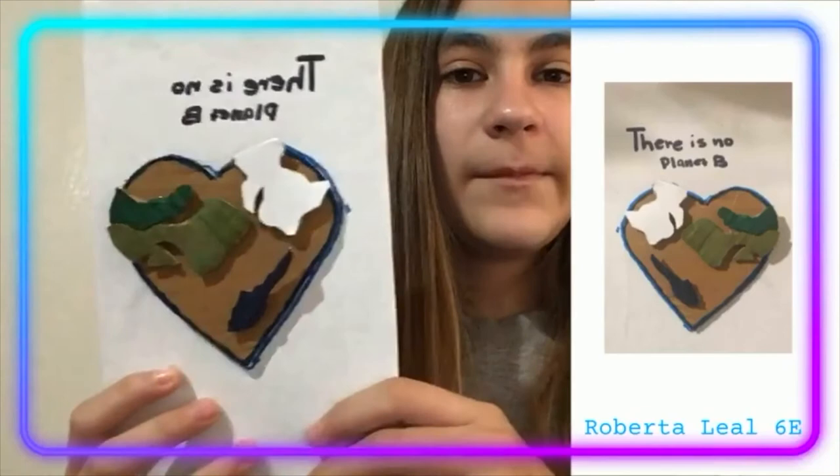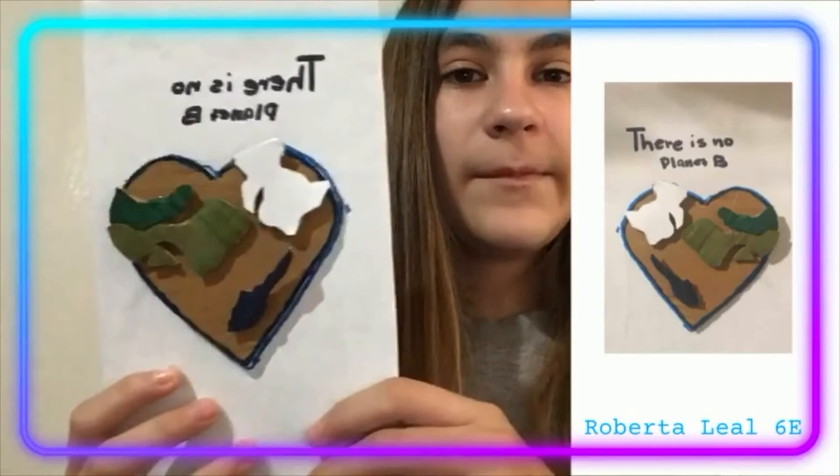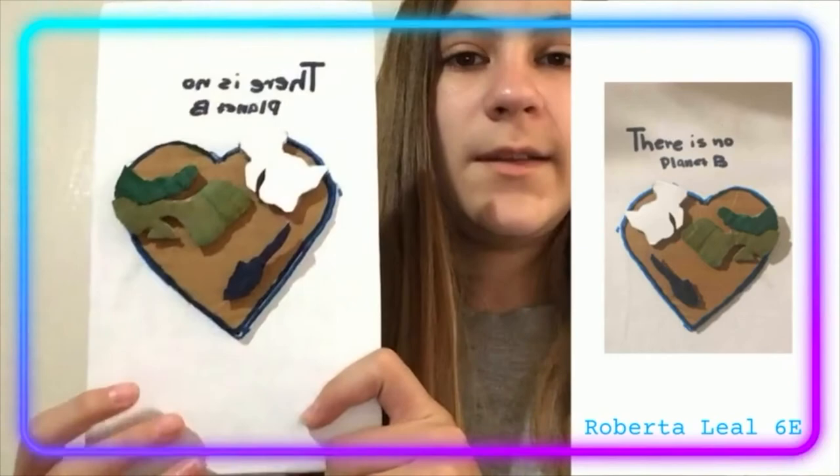Hi, my name is Robert Ayay and I'm in 6T. I'm doing my cardboard sculpture project — I made the earth in the shape of a heart.